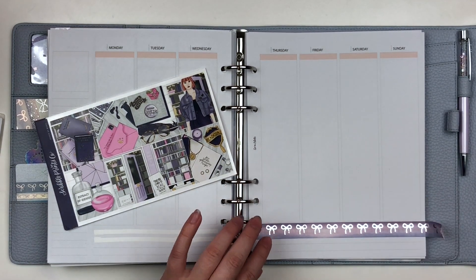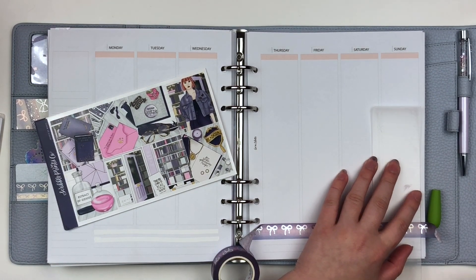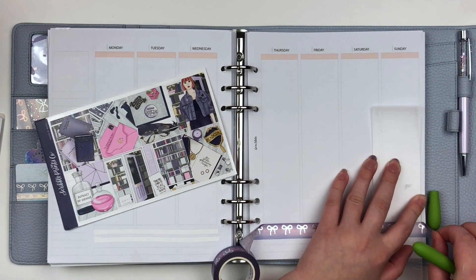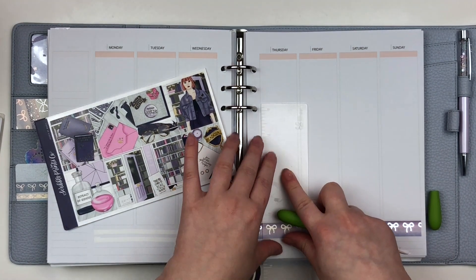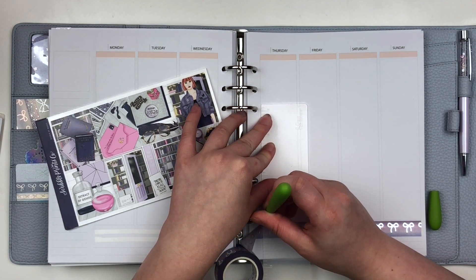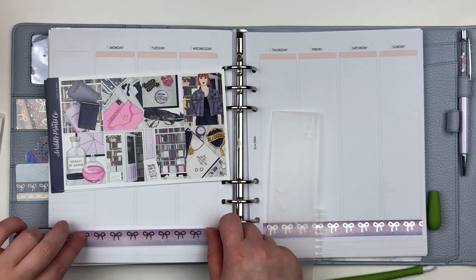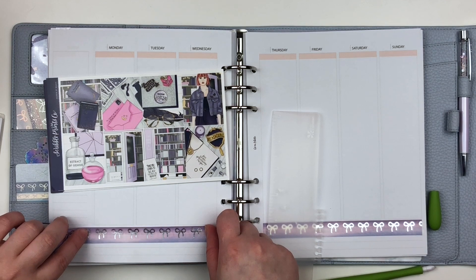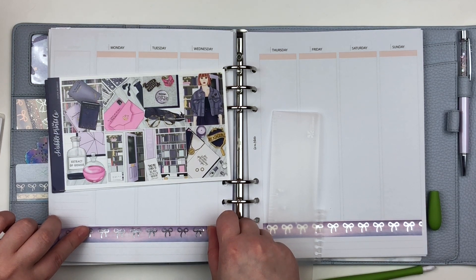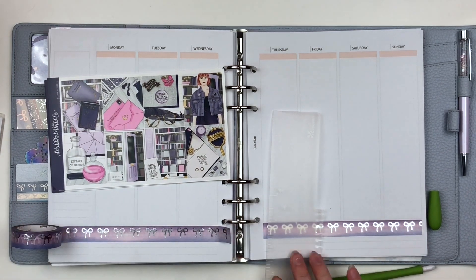I don't even have my planner in front of me — it's okay, I'll get that out in a second. I know I pulled in some foil. I am very not prepared, I'm so sorry. I pulled in these DIY date covers from Rose Colored Days and I used silver. I'm using silver for this spread. And then I also pulled in a Sadie Stickers galaxy bottom washi overlay.